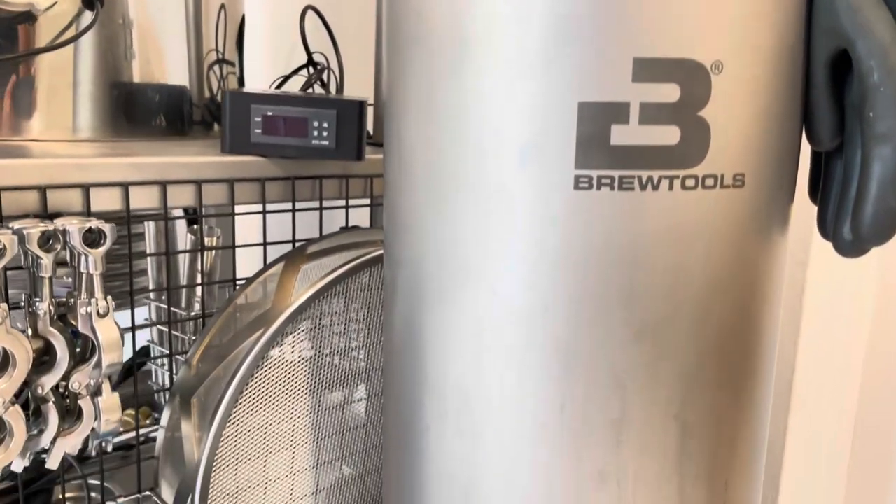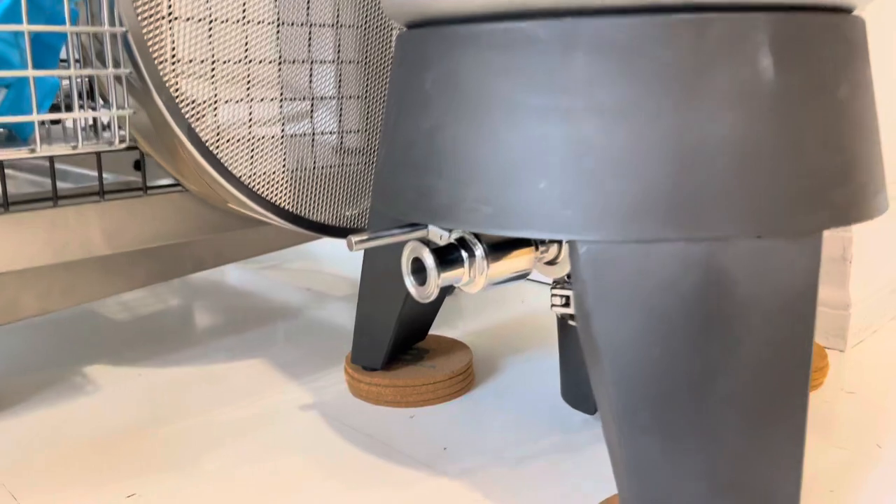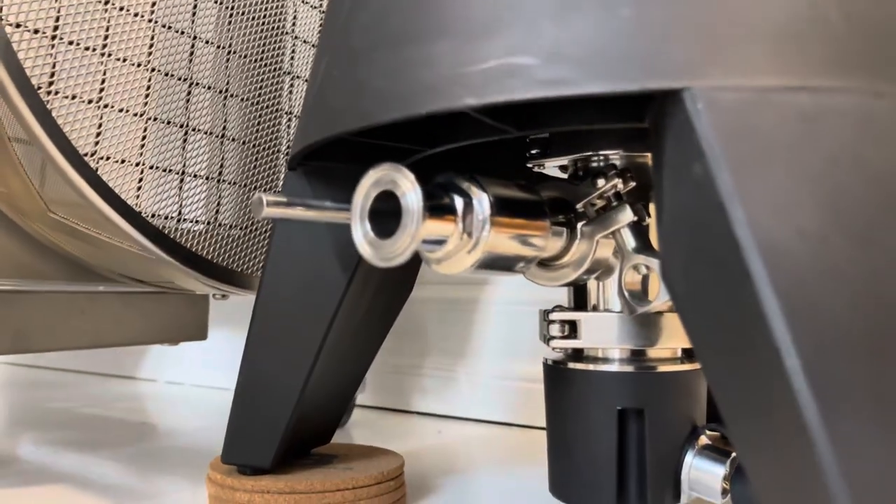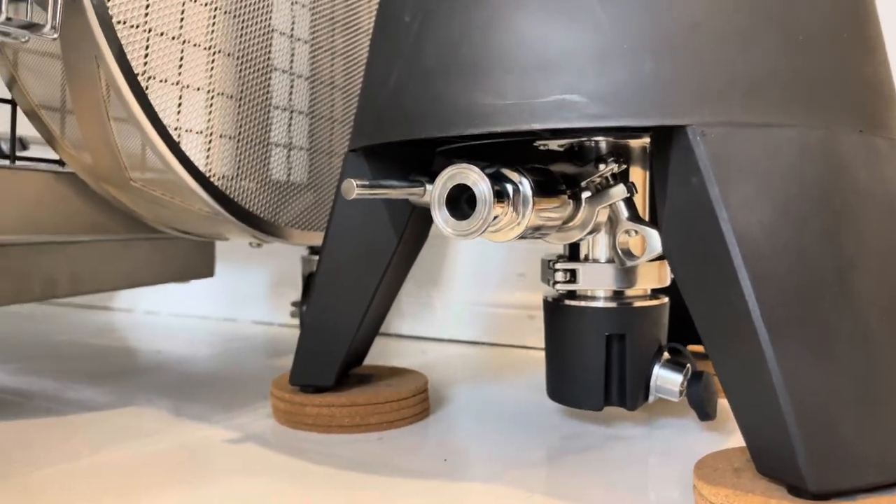I'm going to be using a Mini Uni 30 as my HLT as well, and I'm just going to use a Blickman Riptide for now to transfer the HLT water through to the system.